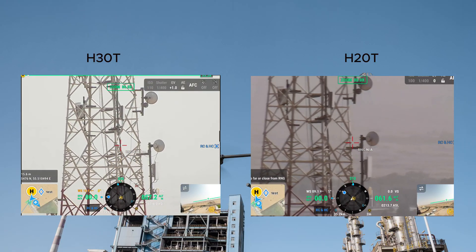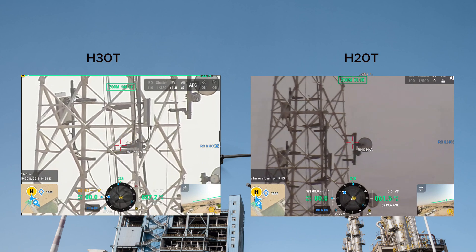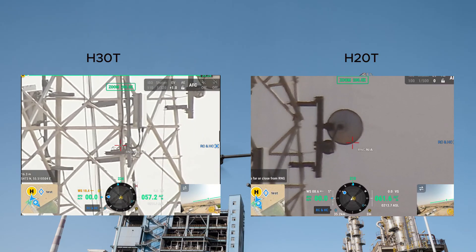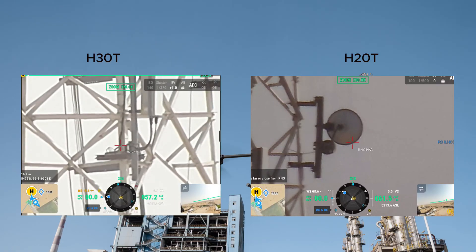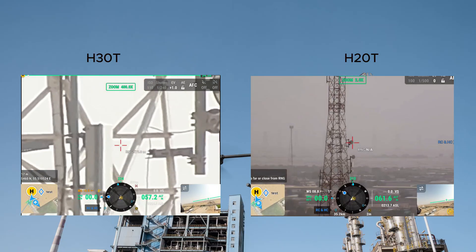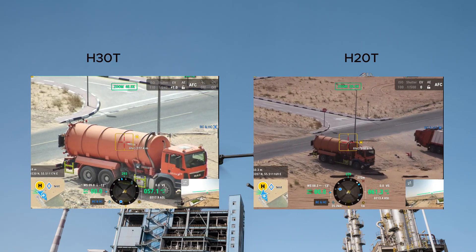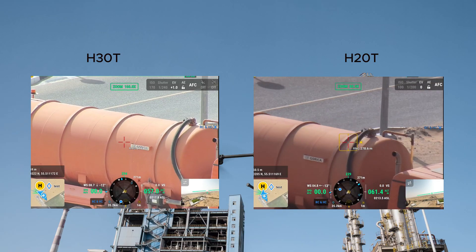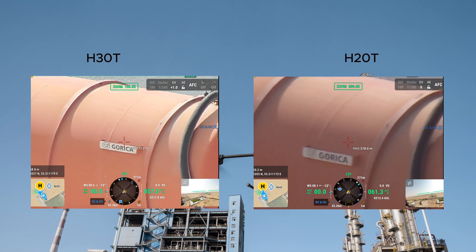If you are working on an inspection site and need detailed zoomed-in images from a safe distance, the H30D is your go-to. For the second zoom test, we focused on a truck with writing on the tanker — a crucial test for situations where fine details need to be captured from a safe distance, such as reading signs or labels in industrial inspection.